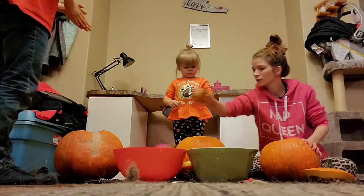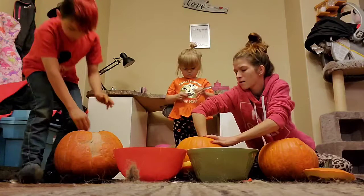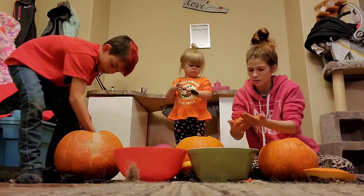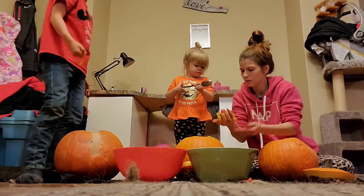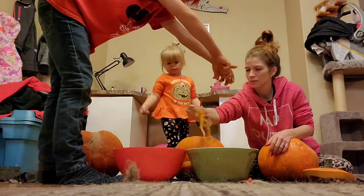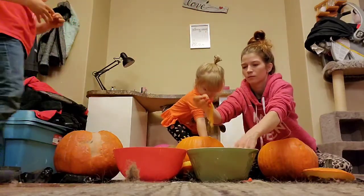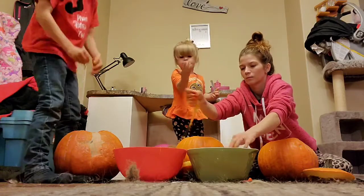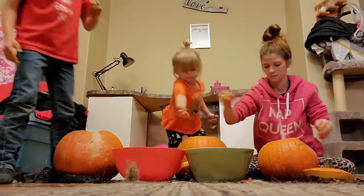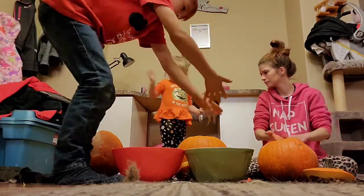You're going to empty out your pumpkin? What, Claire? Do that. Look. We want to see the first time of you doing your own pumpkin. Look. Mom, I know how the camera works, because I'm a YouTuber. And YouTubers know way more.